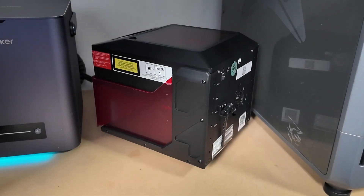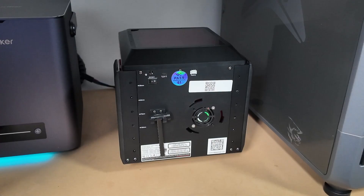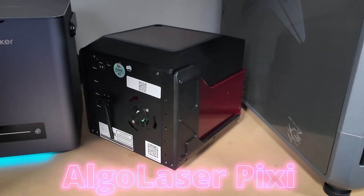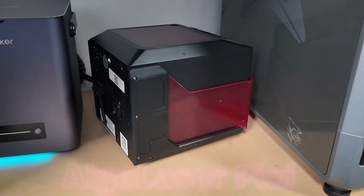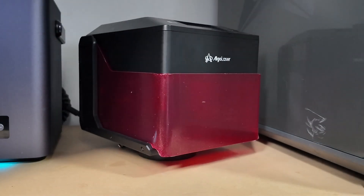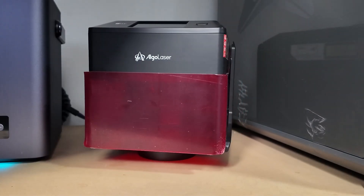Hey everyone, welcome back to the channel. Today we're diving into a really interesting little machine — the Algo Laser Pixi 10W. Now, on paper, this engraver might not look like much, but let me tell you, it packs a lot of value into a small, affordable package.